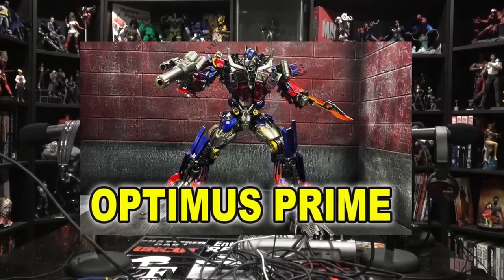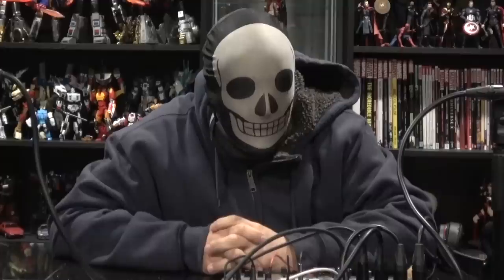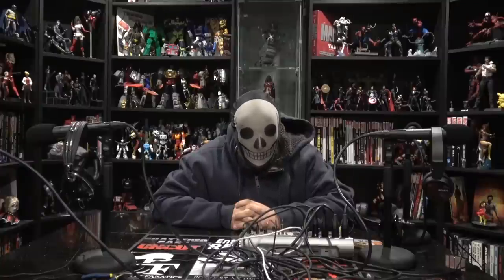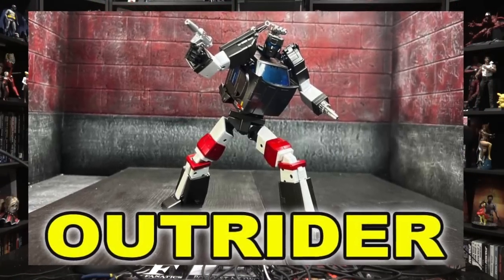A little housekeeping: I reviewed the 3P Prime, and as long as I have the opportunity to, I will continue to review 3P products and Flame Toys products, because I think they are fantastic overall. Sure, they have some misses — does everybody? Absolutely. But I think they make a great product. Do I know that they don't transform? Of course. Do I care? No. If you do, don't watch. I'm not talking to people who say it's not for them — I'm talking to people who get stupid about it. If you want to get mad at somebody for it not transforming, get mad at Hasbro.